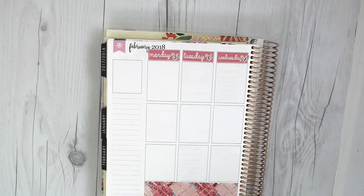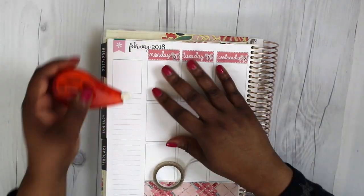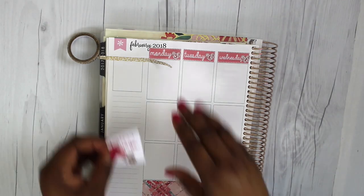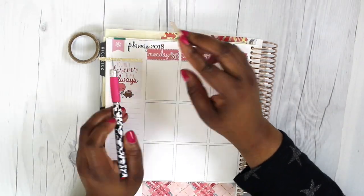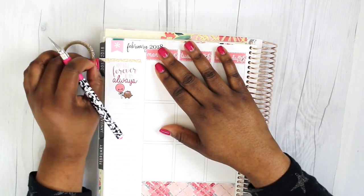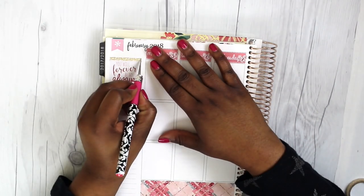After I put down the date covers, you can see some of the bleeding through from the previous week's spread. So I thought this was a good time to use a kit that had a lot of full box stickers to kind of cover that. That's something to keep in mind whenever you're using certain felt tip pens — some of them do what I think is referred to as ghosting, or bleed-through. Whatever term you feel comfortable using, go ahead and use it.